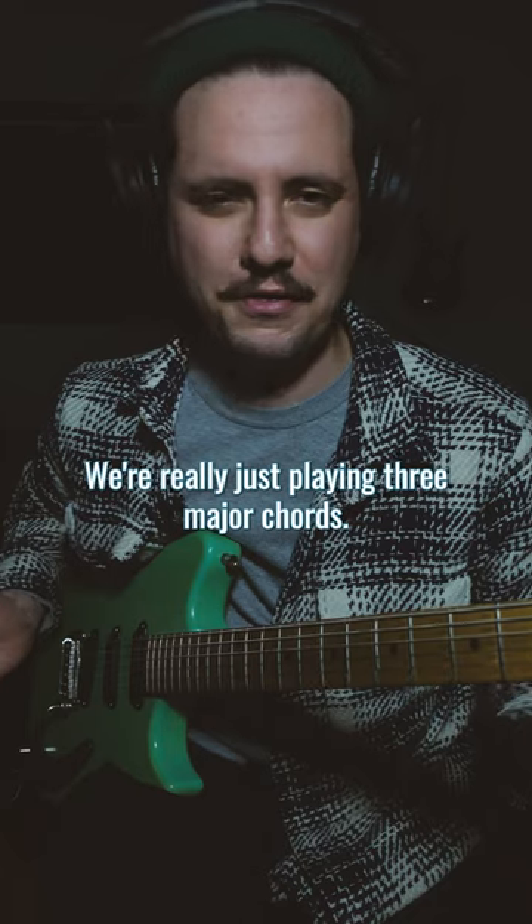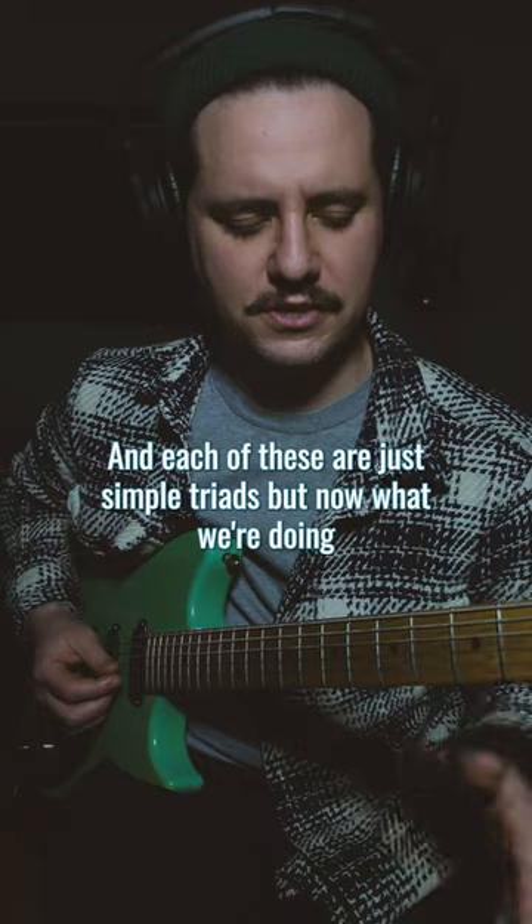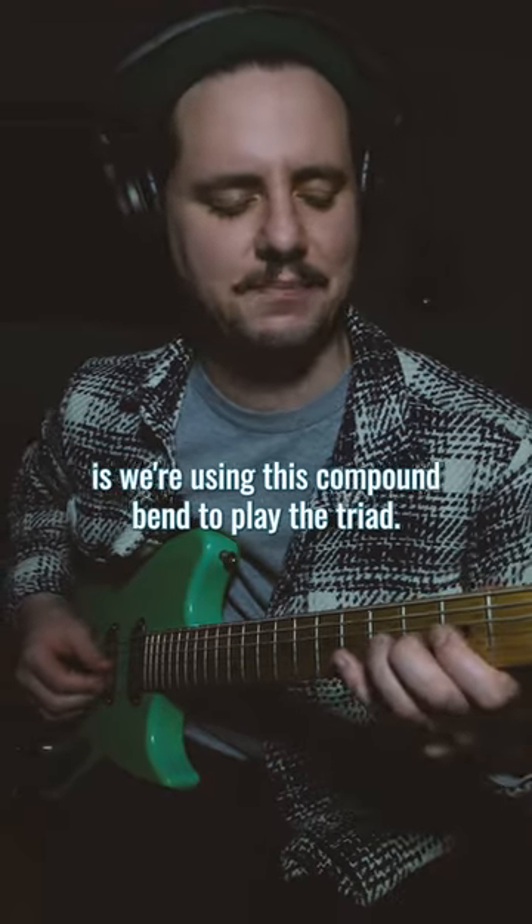So what are we doing here? We're really just playing three major chords: Bb, C, and D. Each of these are just simple triads, but now what we're doing is we're using this compound bend to play the triad.